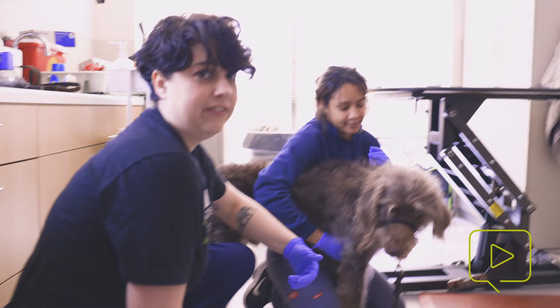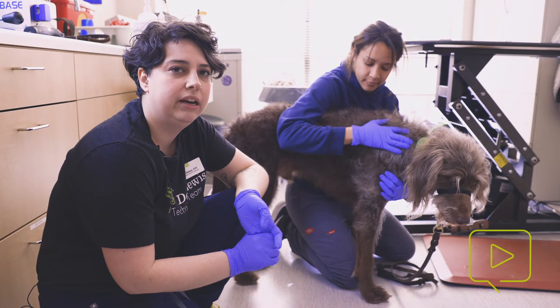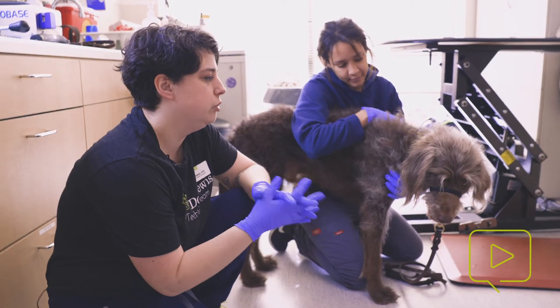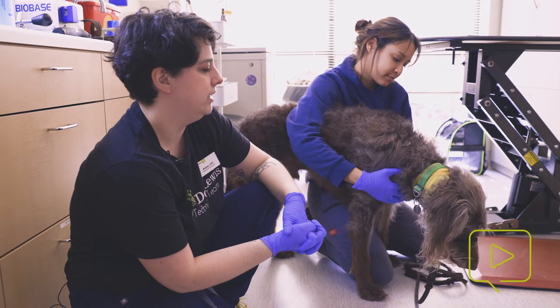After giving a vaccine, you want to make sure that the pet doesn't have any reactions. You might see swelling, hives, pain. Alert the owner to monitor for any vomiting, lethargy, or any other general malaise after a vaccine like that.